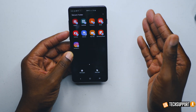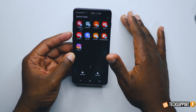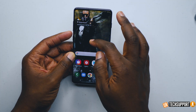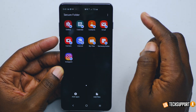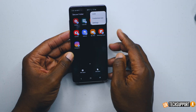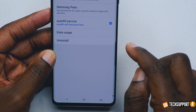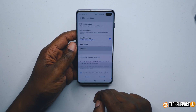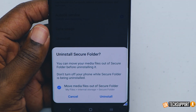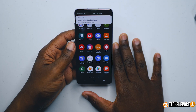The last thing I'm going to show you is how to get rid of the secure folder if you ever decide you no longer need it. Log in to the secure folder, go to those three little dots, go to settings, then more settings, and you'll have the ability to uninstall. Tap the uninstall button, it'll tell you that everything will be uninstalled — hit that, give it a couple seconds, and everything goes away.